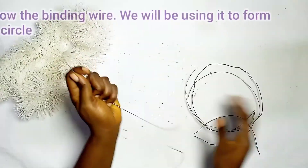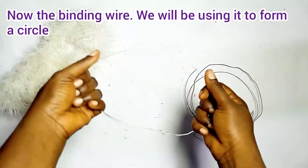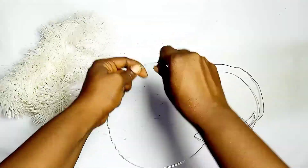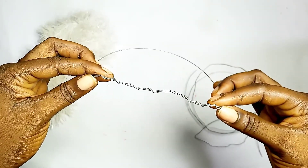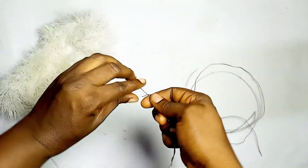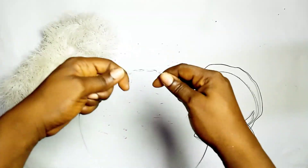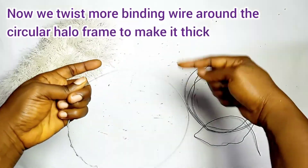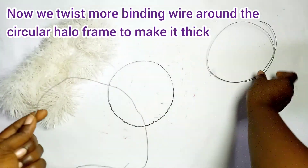Let's start by getting the wreath. Now the binding wire — we'll be using the binding wire to form a circle. So you twist it round to form the circle, twisting the two ends round. When you're done with that, twist more binding wire around the circular halo frame. Make it thick.